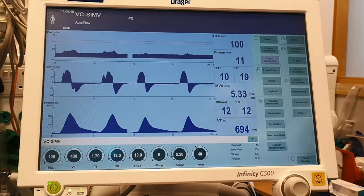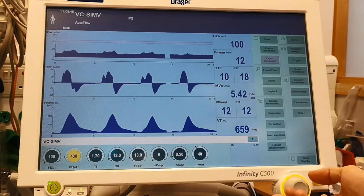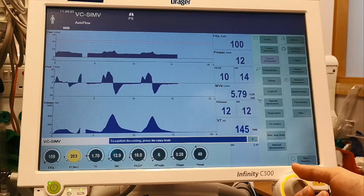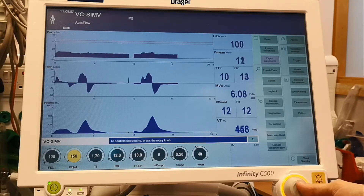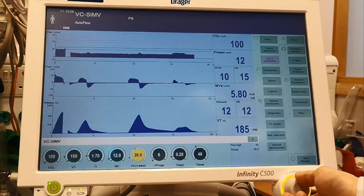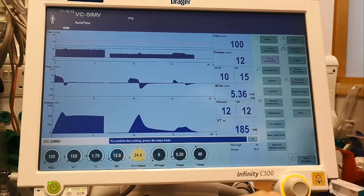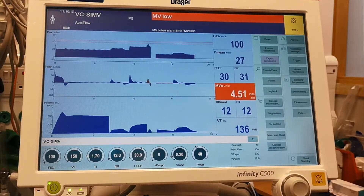The second thing I do now is reducing the tidal volume — I'll bring it down, let's say to 150 milliliters. Now after that, I'm going to increase my PEEP to 30. When I do that, the machine is asking me for confirmation multiple times. Obviously we have an alarm, so we stop the alarm.